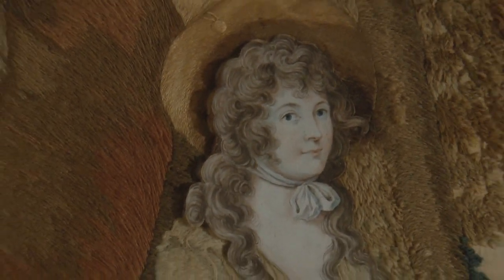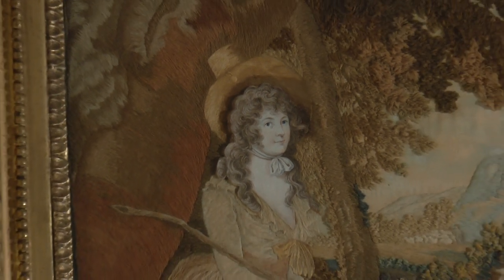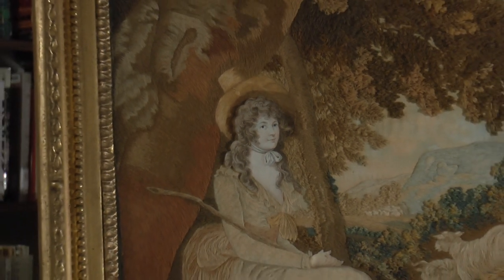The embroiderer was most likely another anonymous woman. I find it amazing that neither she nor the sitter may ever be identified. Fortunately, this work remains as mute testimony to their lives.